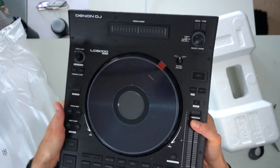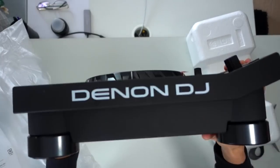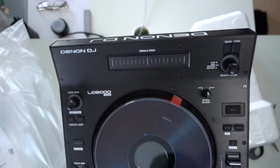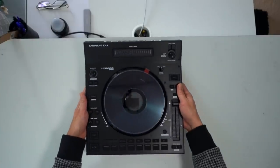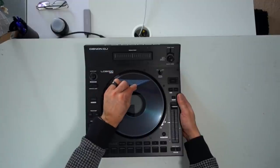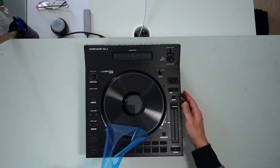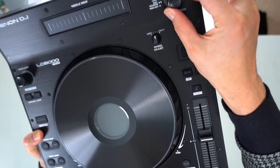It's a tiny little SC6000 — actually it's not tiny, it's the same size but only the display part is missing. Instead of the display we have a needle drop. Taking the plastic off straight away, the first thing I see is everything is pretty much the same as a SC6000.